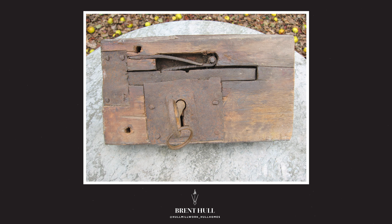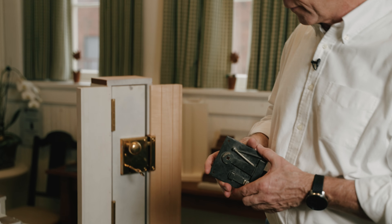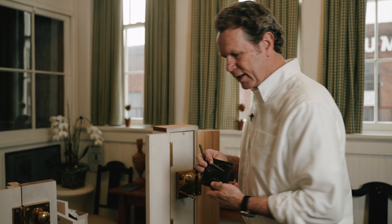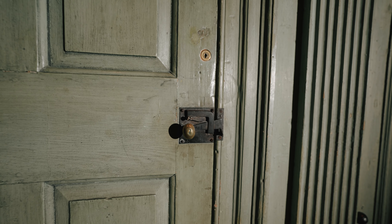Looking at lock lore, the earliest types of locks were wood locks - wood bolts and things like that that would have been used to secure a door. Shortly thereafter, things like this started to appear, which is an open face lock. An open face, as opposed to a box lock or rim lock, because there's no box, there's nothing covering it.